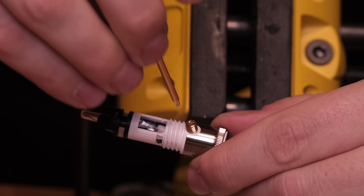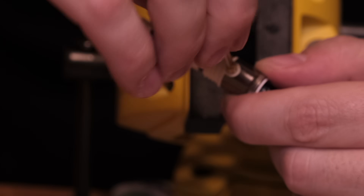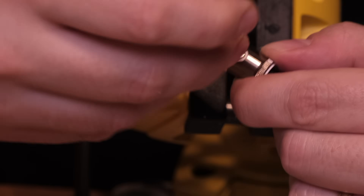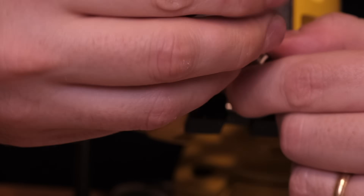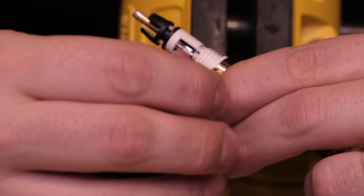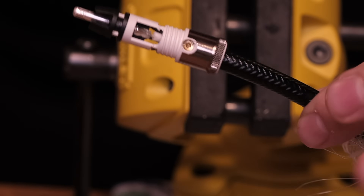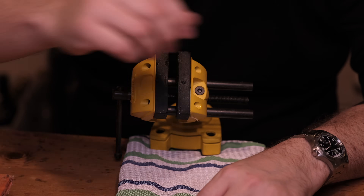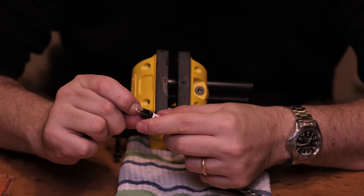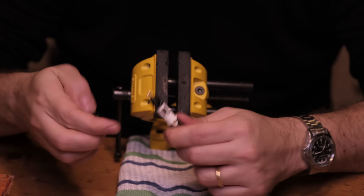I'm sure you're gonna do much better than me. If you want, you can check if this is conducting with a multimeter — I'm going to do that at the end just to make sure everything is correct. I think it's important to signal this. Make sure the screw goes nicely inside and that the connection is nice and firm, then you can put back the cap.